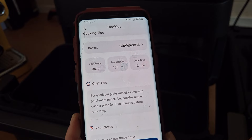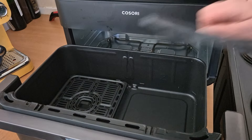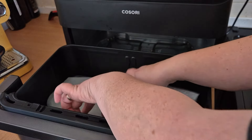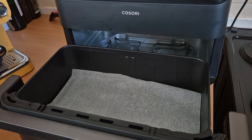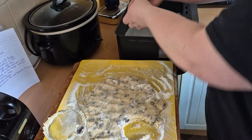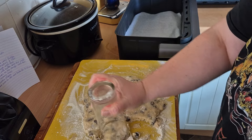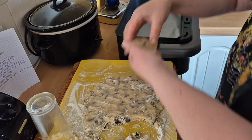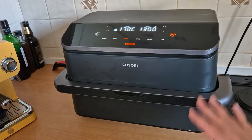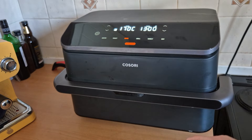Let cookies rest on the crisper plate for 5 to 10 minutes before removing. I'm going to pop the crisper plates back in, leave the divider out, and put the parchment paper onto the crisper plates. Now I'm going to cut out the cookies and pop them onto the parchment paper. I'm going to be using the whole of the 10-litre tray, cooking on the grand zone for 13 minutes at 170 degrees.